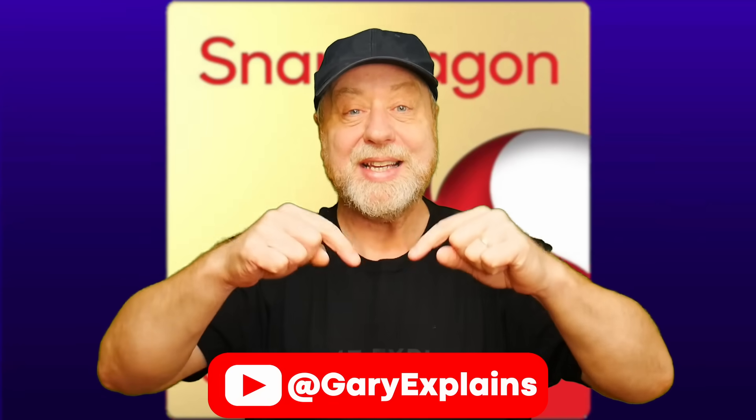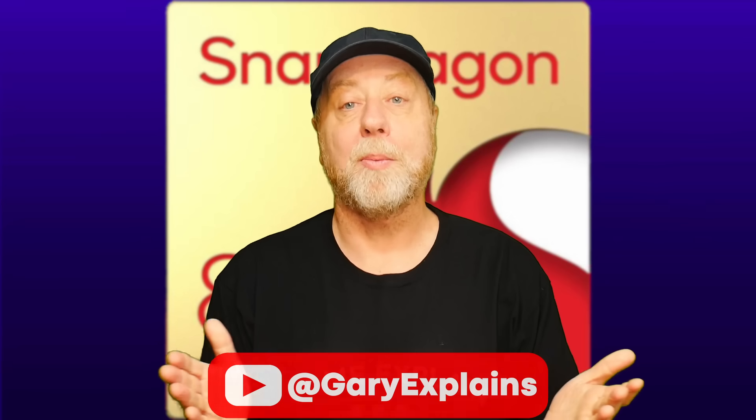Hello there, my name is Gary Simms and this is Gary Explains. Qualcomm are in the midst of holding its Snapdragon Tech Summit, something they hold every year. Lots of exciting announcements have come out of the Summit so far this year, including some interesting stuff on generative AI, a new laptop processor, the Snapdragon X Elite, and a new smartphone processor, the Snapdragon 8 Gen 3. It's about the Snapdragon 8 Gen 3 that I want to talk about in this video. So if you want to find out more, please let me explain.